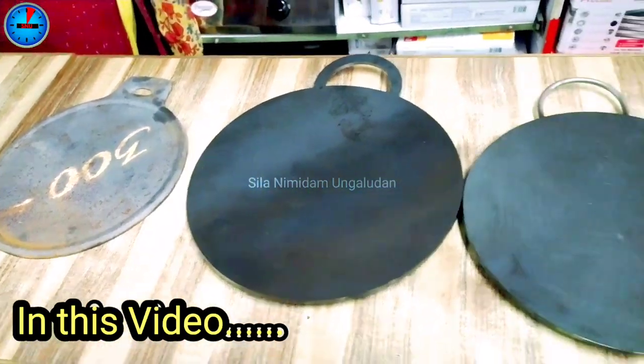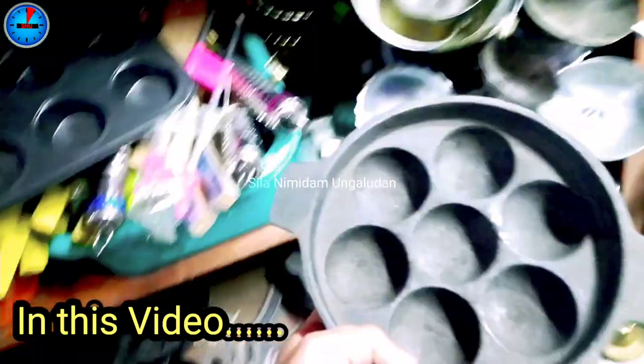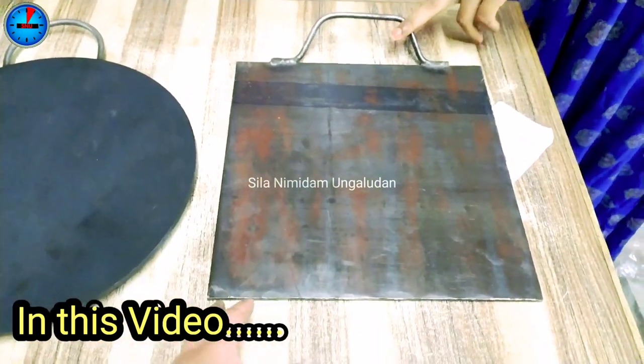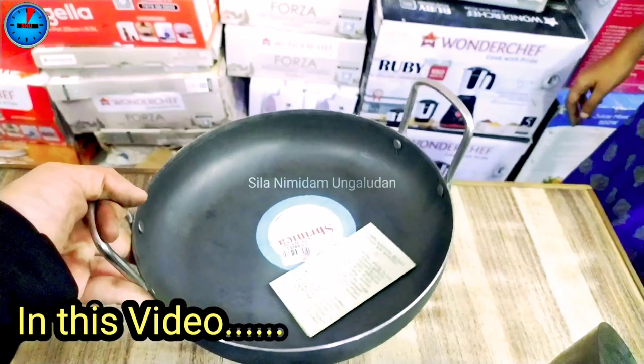There are various varieties available in this case. It is also available for cast iron. We have a polished model in this case.